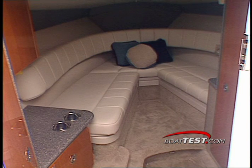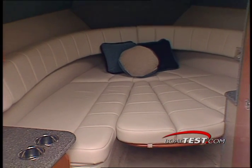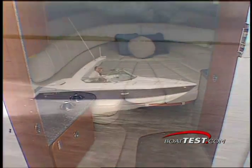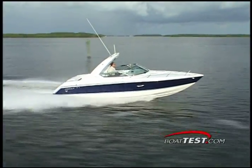Interior seating is designed around a large V-shaped lounge. The convertible space has a roomy dining format with a cherry wood table that can be quickly made into a small berth with the added cushions. The sleek profile of the SunSport is 29 feet 6 inches long.